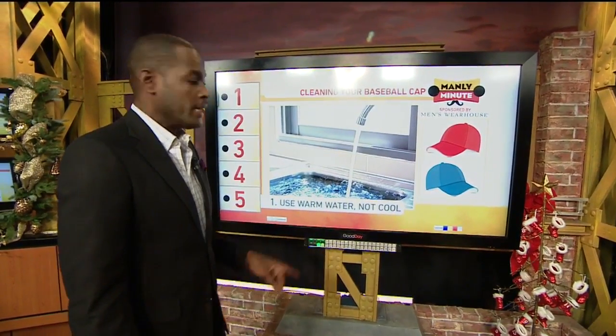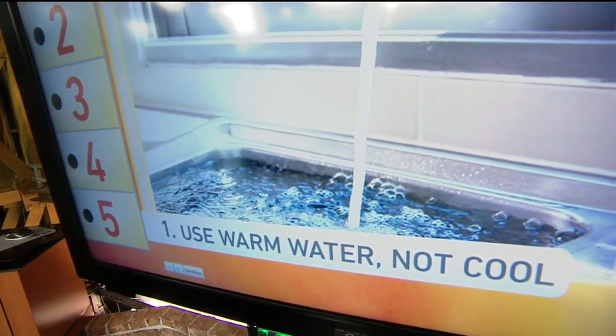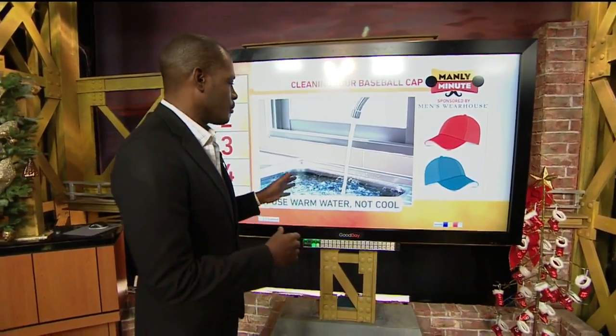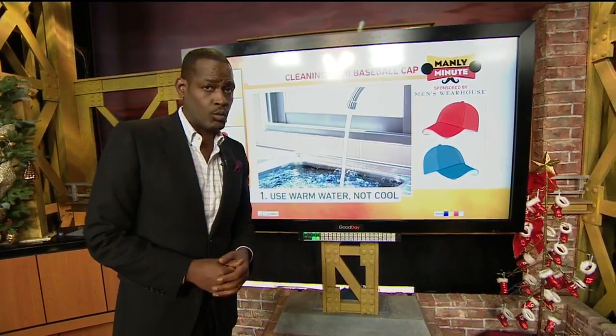First thing you want to do, you want to fill up either a sink or a bucket. It's going to be a place that you're going to have to have access to for about four hours, so think about it. You can't do it in the kitchen sink if you're going to be doing something there later. You need warm water — not scalding hot and definitely not cold water.